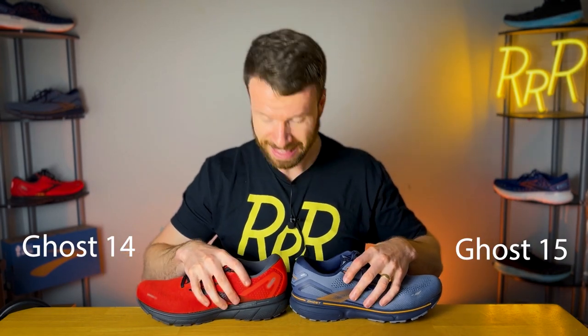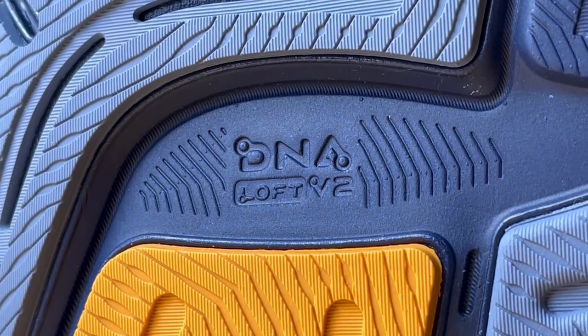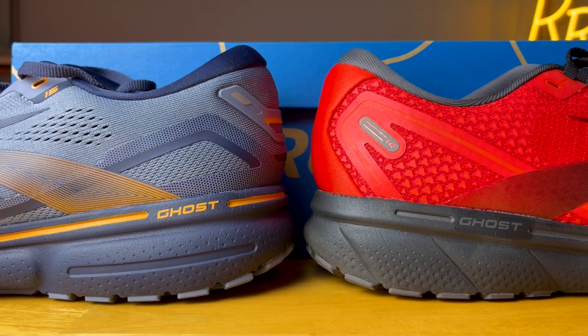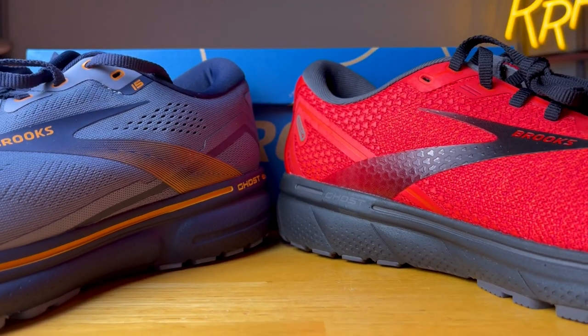Speaking of the midsole, we'll bring in the Ghost 14 to compare. As you can see, they look almost identical — there's some different sculpting. However, the biggest difference comes with the composition of the DNA Loft V2. They're both DNA Loft V2, but the version on the 15 is going to be much softer and lighter compared to the predecessor. DNA Loft V2 is a mixture of rubber, air, and some kind of foam compound. According to Brooks, this is a less dense foam compound, thus making the 15 a softer and lighter experience. They did not change it to a supercritical or nitrogen-infused foam like the DNA Loft V3 on the Glycerin — they simply changed the foam component to make it a little bit less dense, resulting in a softer, lighter midsole.